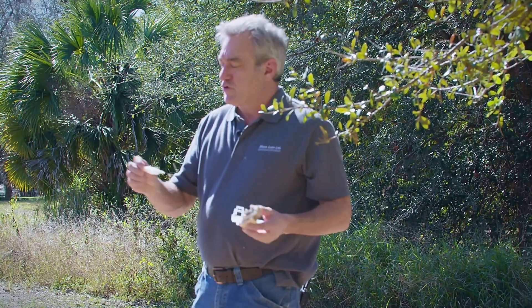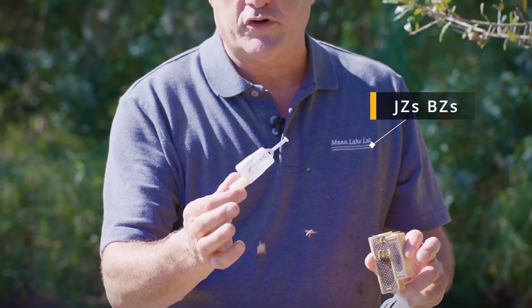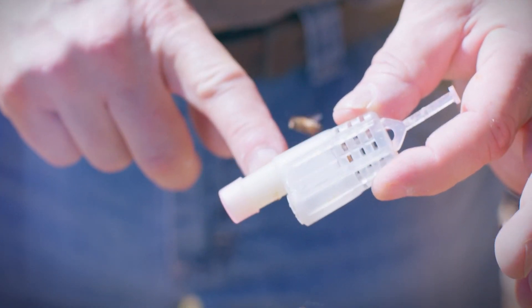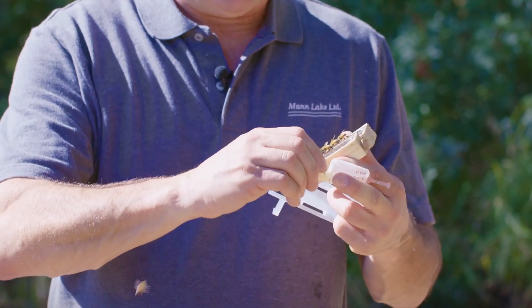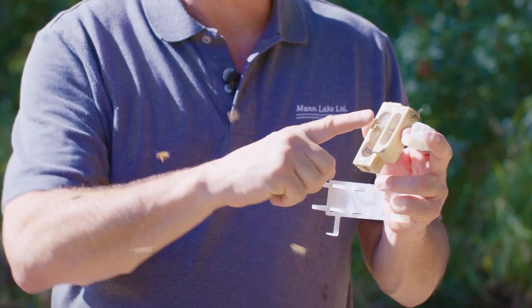The first one is called the JZ's BZ's. It's got the queen in there, and when we take a package out we're always going to look at our queen to make sure she's moving around. This one typically will not come with any attendant bees, but it's got a sugar plug right here. We usually leave the cap on when we first put it in, then come back after a few days, take this cap off and remove it, and the bees will eat their way through that sugar to let the queen out.